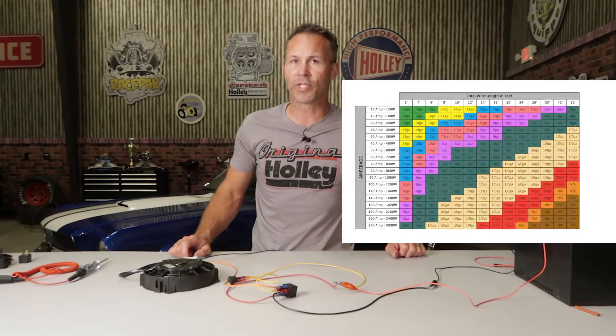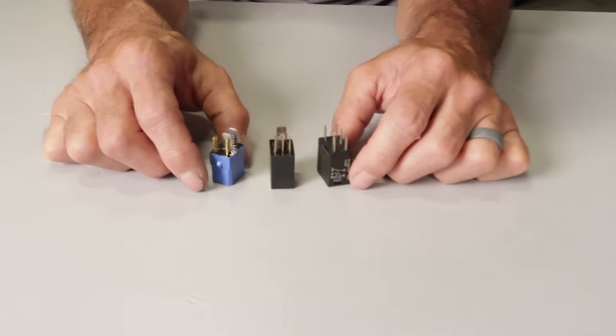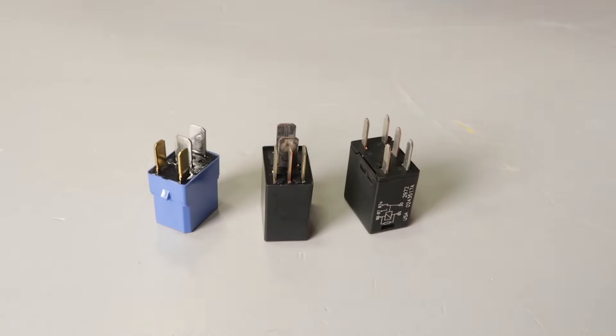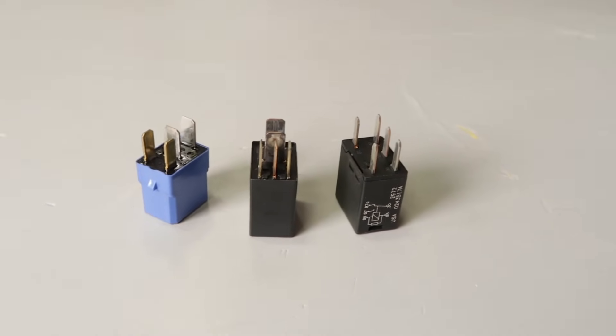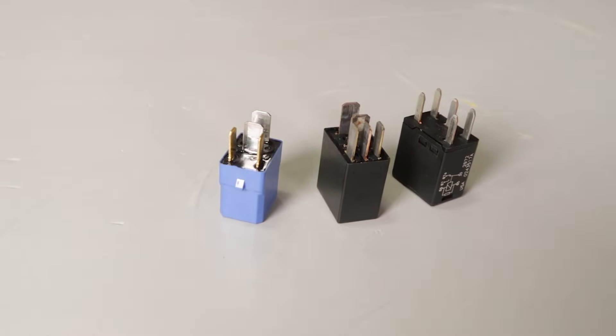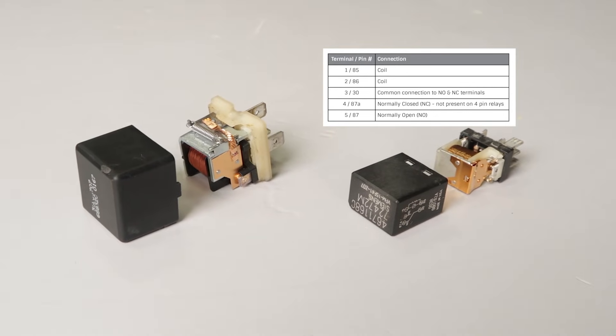You should always consult an automotive amperage chart to help you determine what gauge wire you should use for your relay, depending on the load itself and the length of wire required for installation. On many of the newer vehicles where space is at a premium, you'll find micro relays. They come in four and five terminal designs and work just like their larger counterparts, with the exception that the terminals are labeled one through five instead of the typical 30, 85, 86, 87, and 87A. Here's a diagram to help show you the terminal correlation between both relay designs.